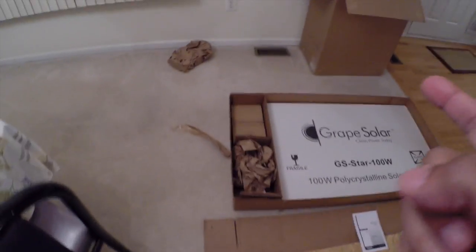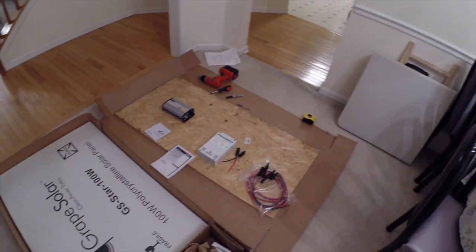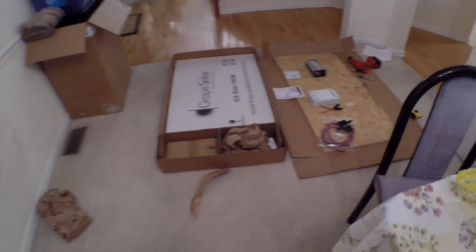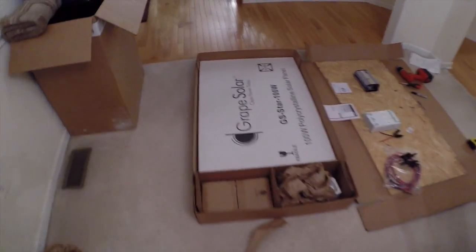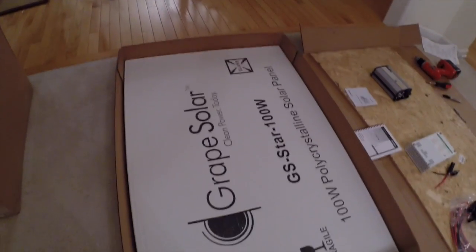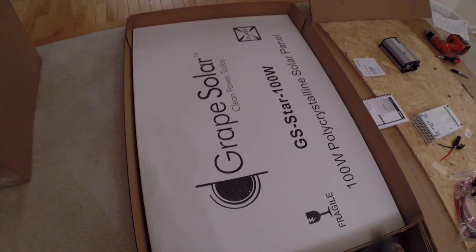The reason for this video is not really to talk about that stuff, but just to show how good Grape Solar packages their product. If you saw the previous video, you noticed the box was damaged but nothing inside was damaged. So I'm going to open up this box so you guys can see.